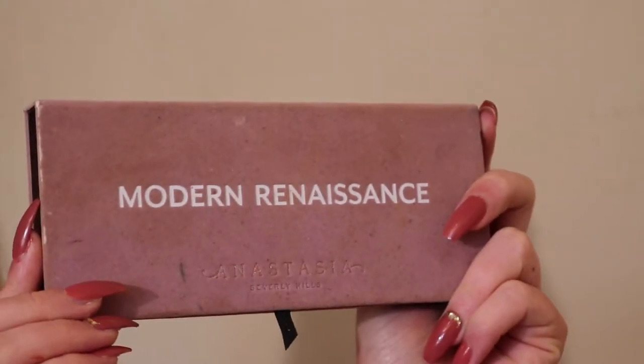Now that we've got the tape on, I'm going to use the Tarte Shape Tape in the shade light neutral, and I'm just going to set it with some translucent powder. I'm using the Cody Airspun powder for this entire eye look.